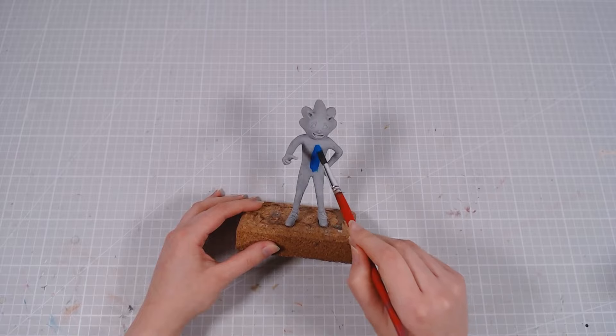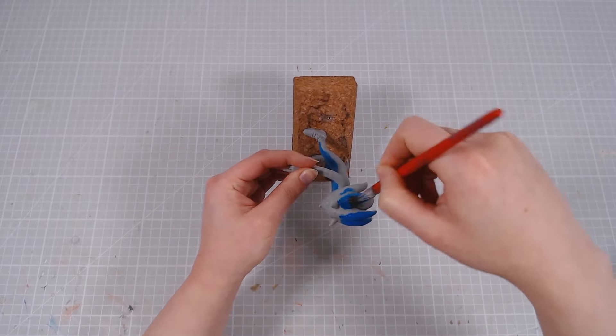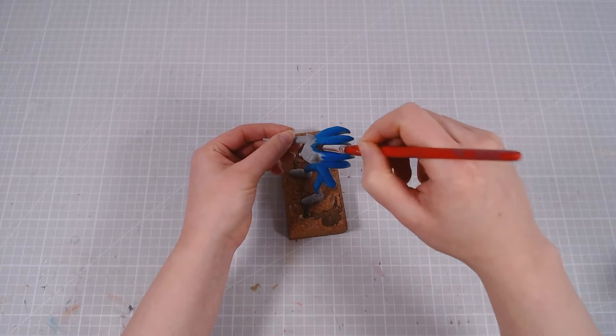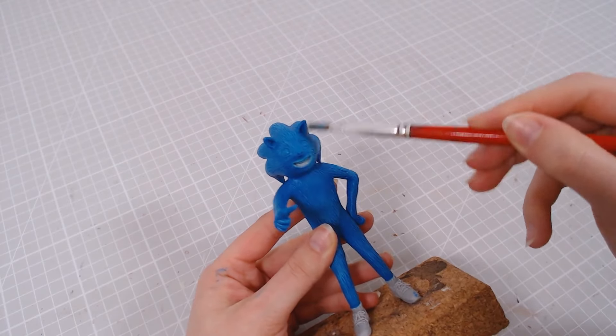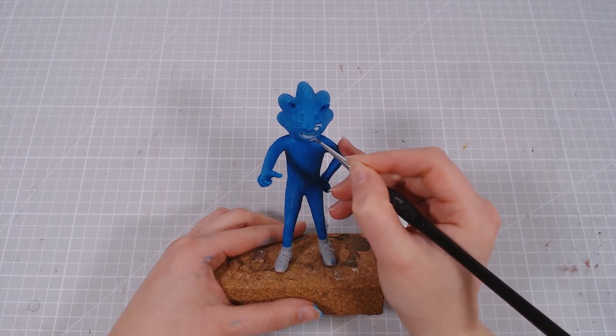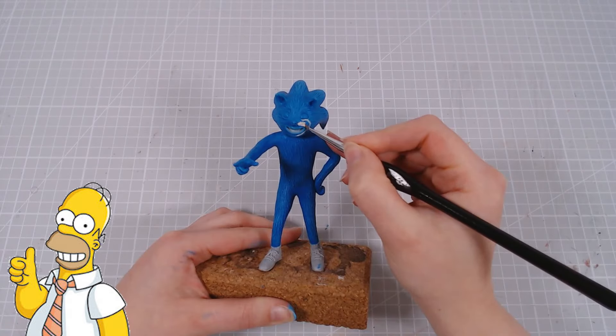After baking, I'll paint him all blue, and then go over it with a lighter dry brush to bring out the fur texture. Then he gets a beard, Homer Simpson style.